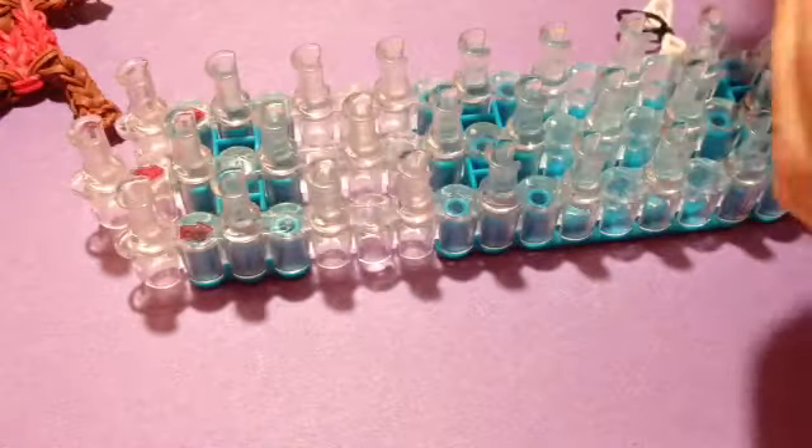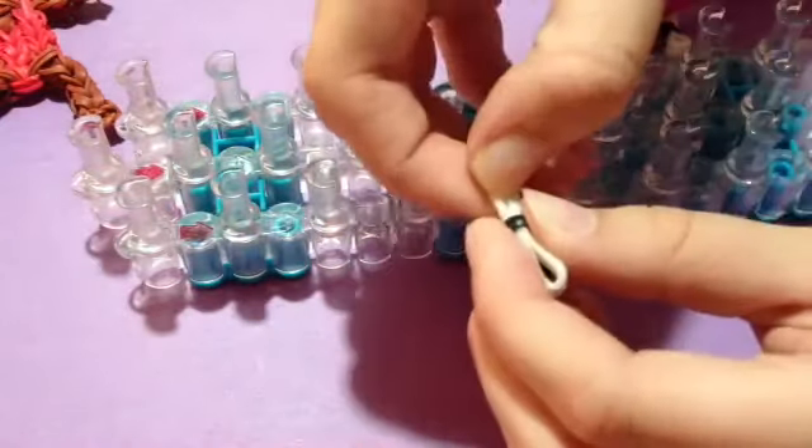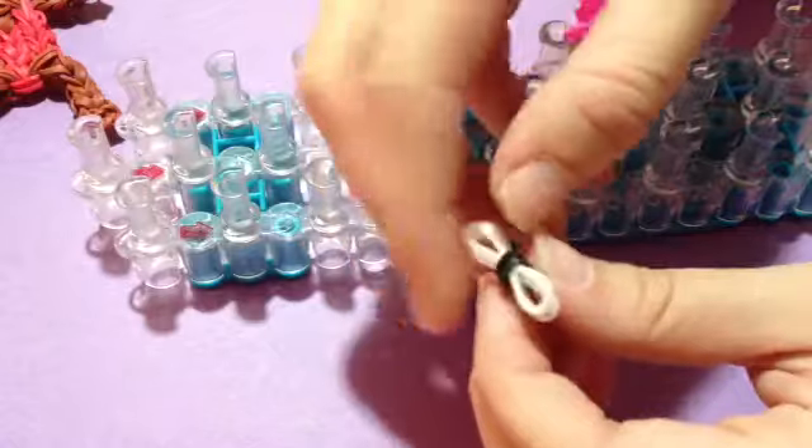Then you can just take it off of the loom. This is going to be a really short video. So here's the bow, and if you want to even it out so it's in the middle, do that.